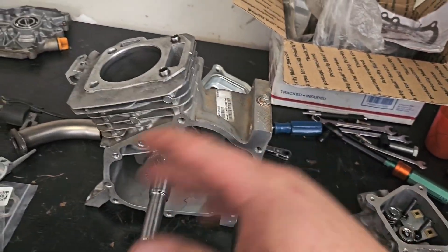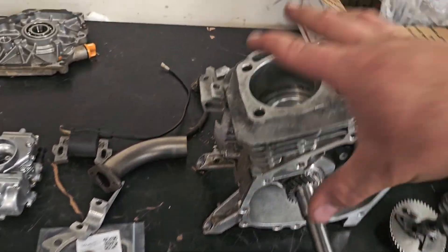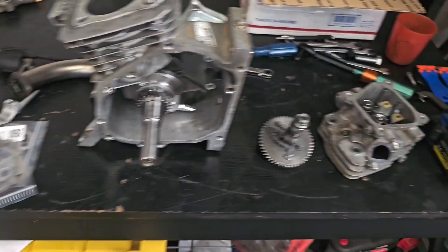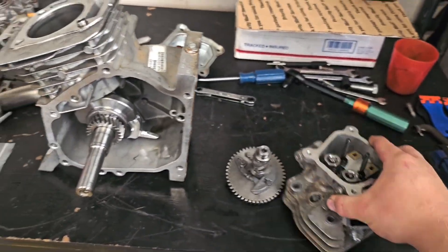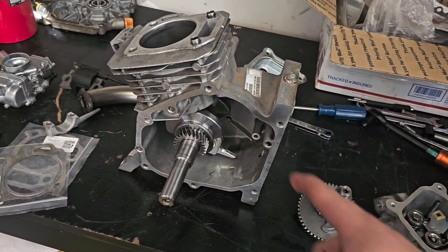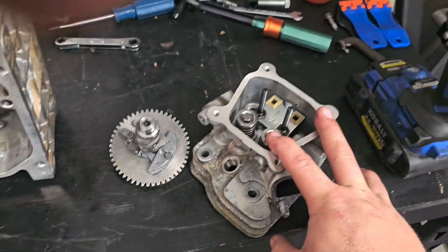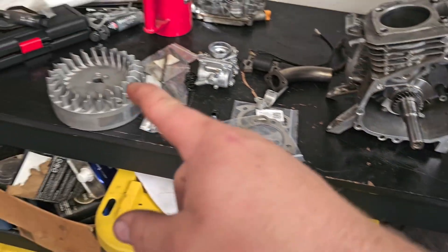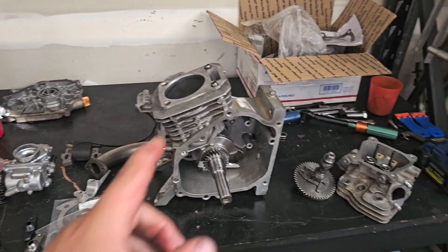I know firsthand you can run one of these engines vertically without any issues at all, as long as you just put 24 ounces of oil instead of 16. Now for the power adders — this is a non-Hemi 212 engine. If you have a Hemi, it's going to be completely different: very different head, very different valve train, camshaft, crank, flywheel. This is going to apply to just non-Hemi engines.